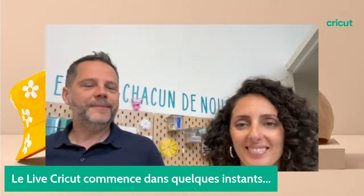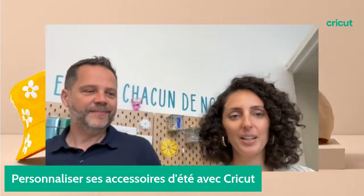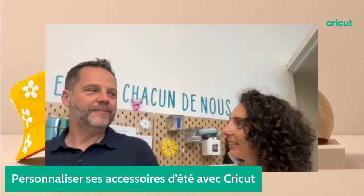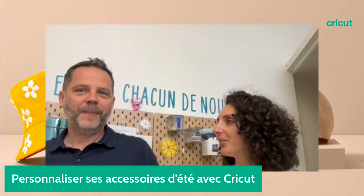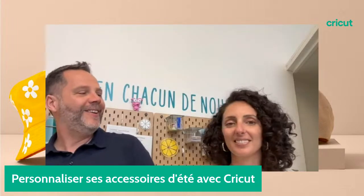Bonsoir à tous. On est ravis de vous retrouver ce soir pour un nouveau live sur le thème de la personnalisation des accessoires d'été avec Cricut. Nous sommes ce soir avec Fabien de Cricut. Bonsoir, enchanté. Et je suis ravie d'être avec toi ce soir, Laure.